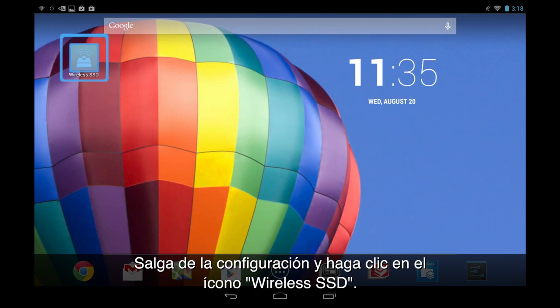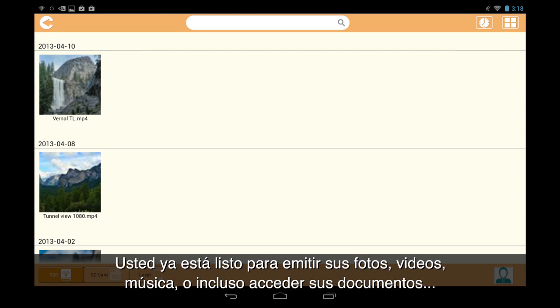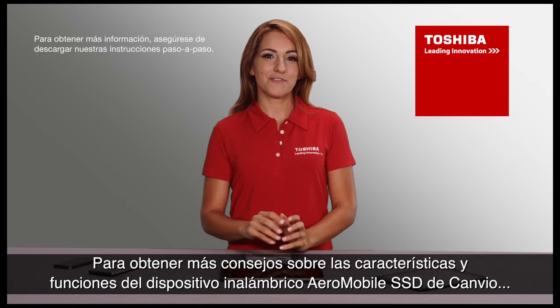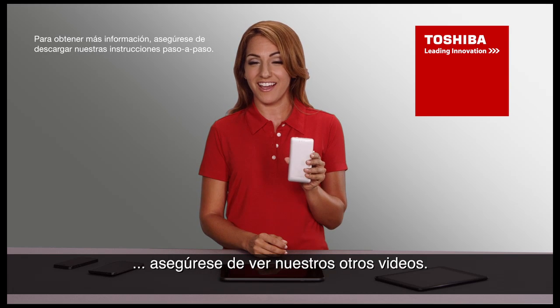Exit the settings and tap on the Wireless SSD icon. You are now ready to stream your pictures, videos, music, and even access your documents, all wirelessly from your Canvio Aeromobile. For more tips on the features and functions of the Canvio Aeromobile wireless SSD device, be sure to check out our other videos.